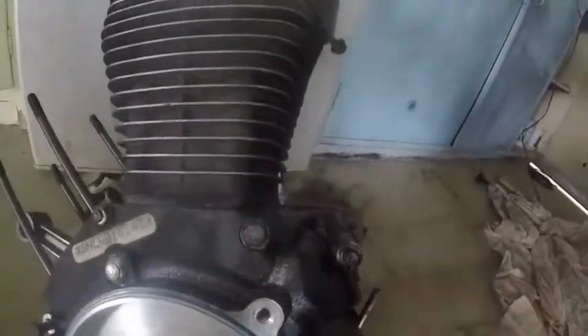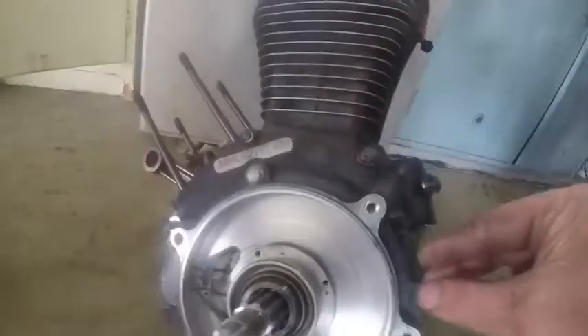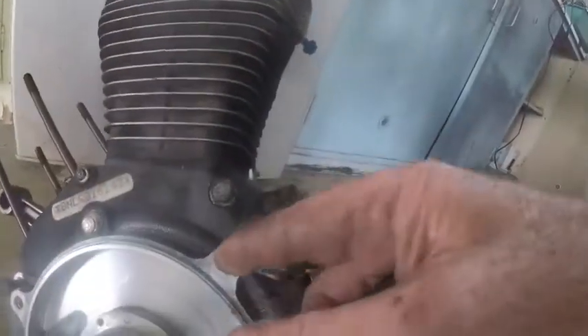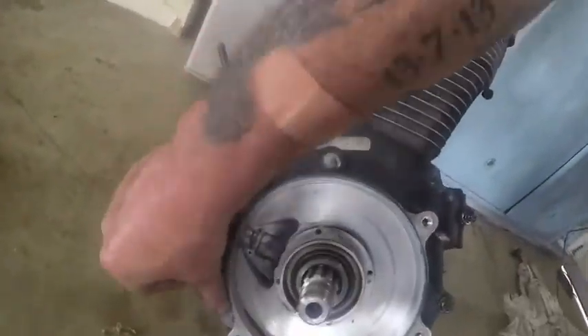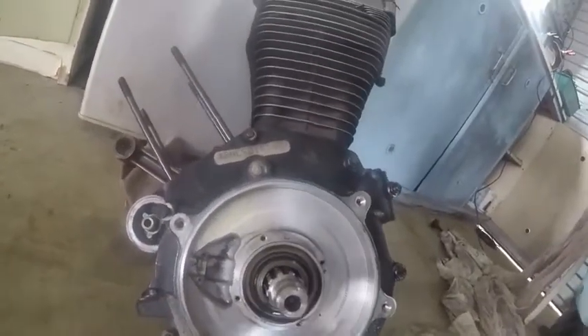There is a gap between the primary casing and the motor. My motor has a ridge and an o-ring where the casing sits into there. That motor has a straight flat casing, so this part here and also this part here doesn't seal up.